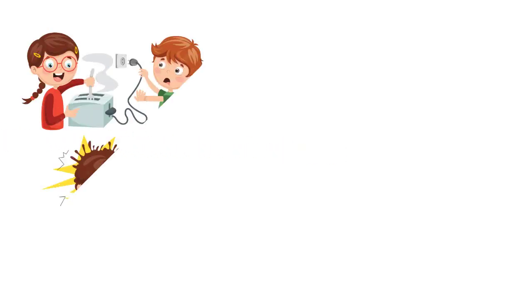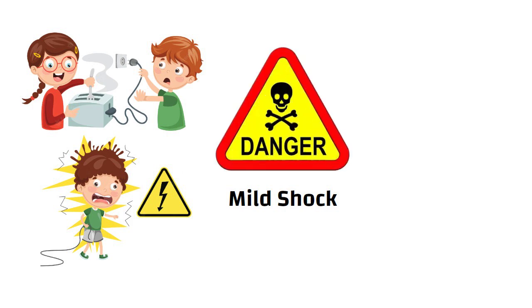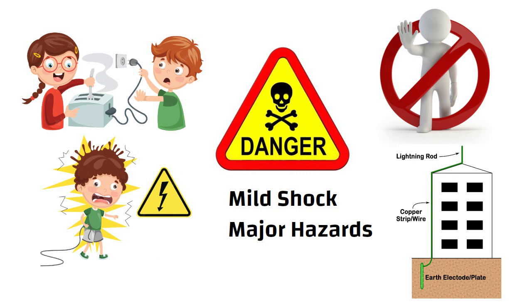Hello friends. Have you ever experienced a mild shock when you touch certain appliances while in operating condition? Sometimes these shocks can be dangerous and can lead to major hazards. To avoid mishappenings, it is always advisable to have proper earthing done to the building.